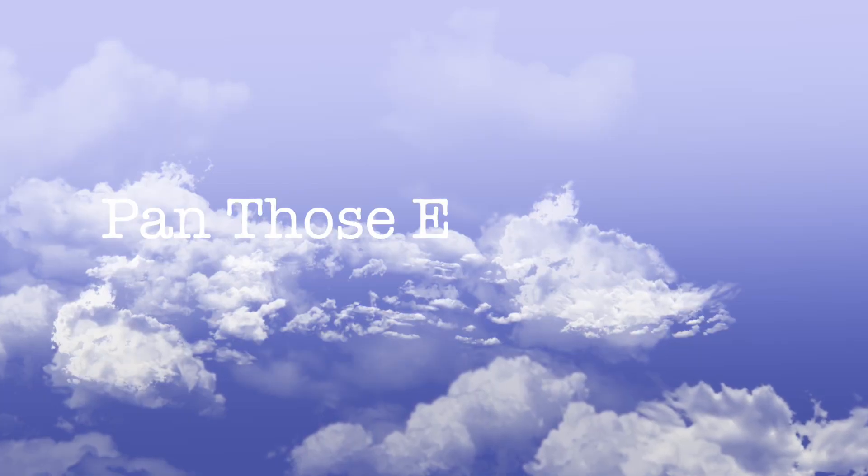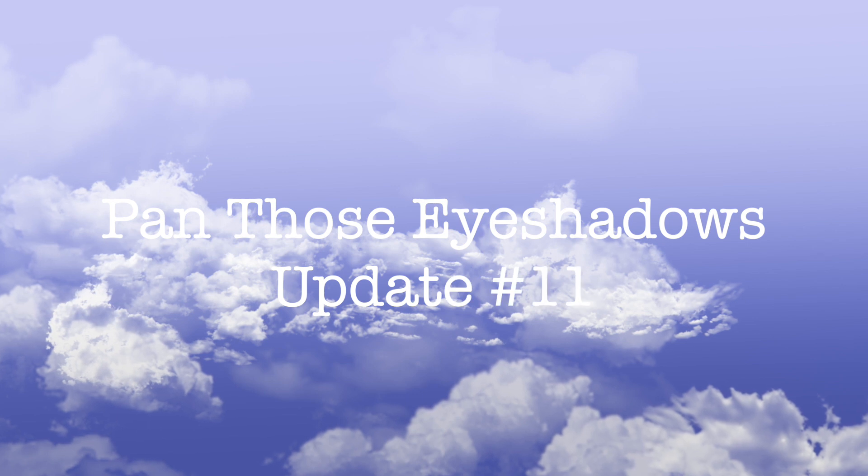Hi guys, and welcome back to my channel. Today I have another exciting update for my Panos eyeshadows for you. This project was started a good few years ago by Lexi, and the idea is basically to roll in five random eyeshadows using a number generator, and work on them — at least that is how I'm doing it. So let's just jump right in, and I'm going to go from the product that has been in here the longest until the product that has been in here the shortest.